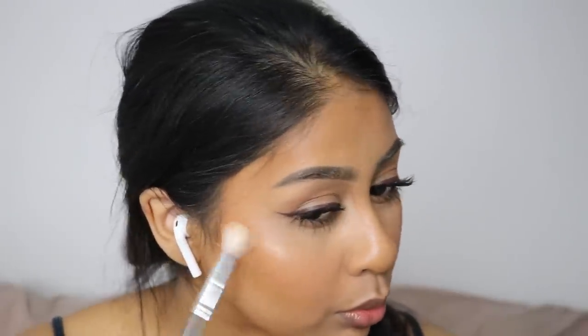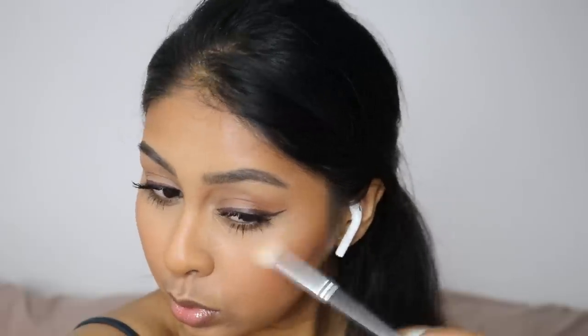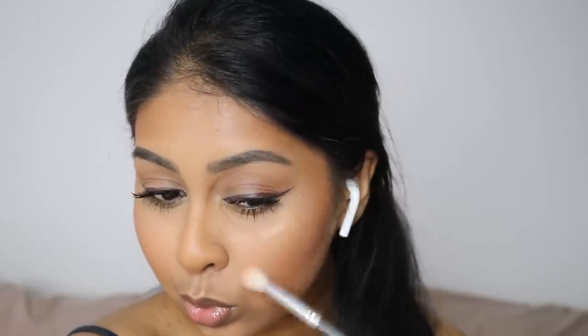Now I'm using one of my favourite highlighters at the moment — the NYX Duo Highlighter in Grind. It's so good, especially for a tan skin tone. I think it's limited edition and may be on sale on Cult Beauty at the moment.